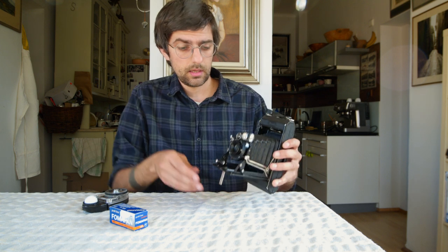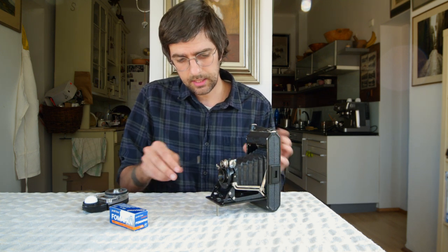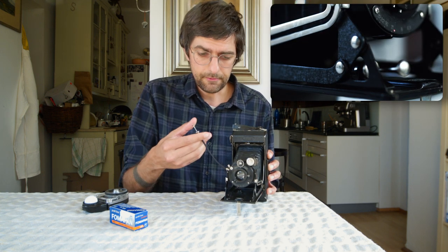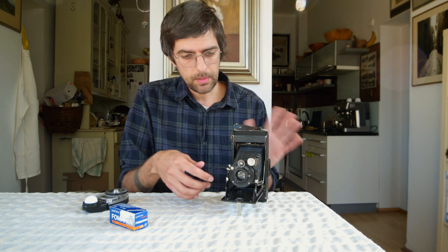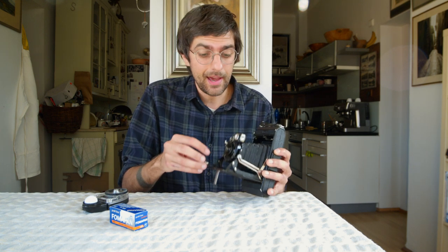Another cool thing is this — it's actually just a shutter release cable that comes stored inside of there. You can twist it on and fire the shutter. I use that all the time because you don't want to be bumping the camera around, since the shutter speeds this thing has are not very fast.